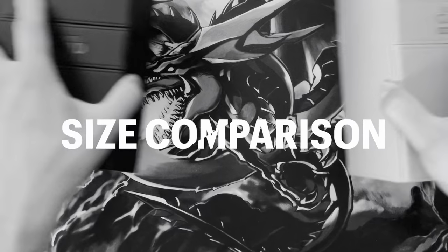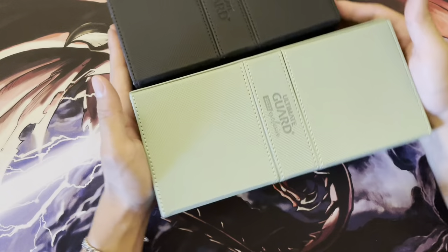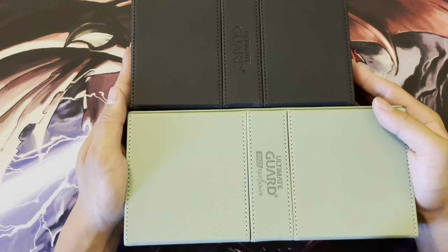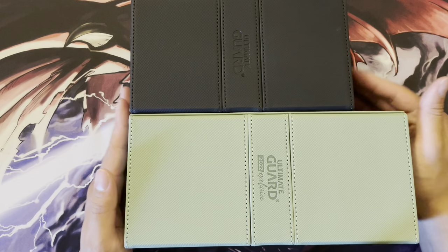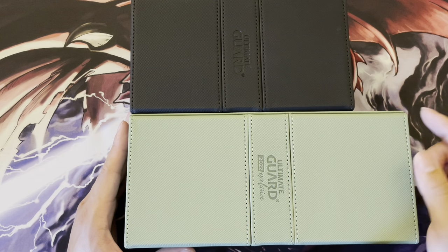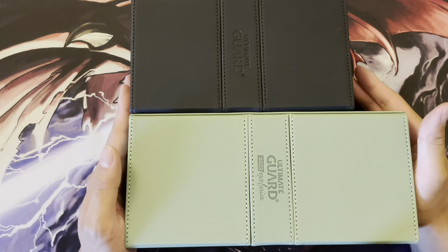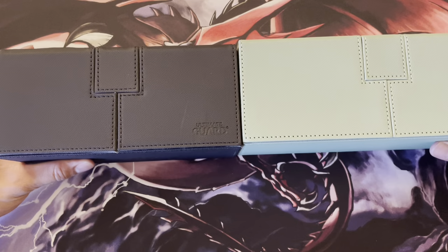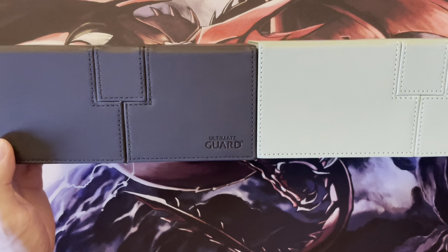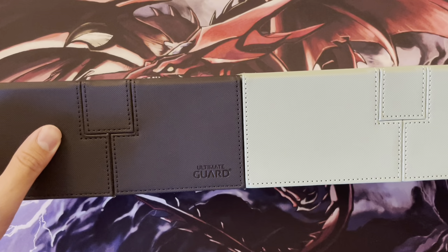Now I'll do a quick compare and contrast of the dimensions. The main dimension they differ on is the length — the 266-plus version is just under 2 inches longer, about 1.8 or 1.9 inches. In terms of height, the height is actually very similar, if not the same. The green one is maybe slightly taller.